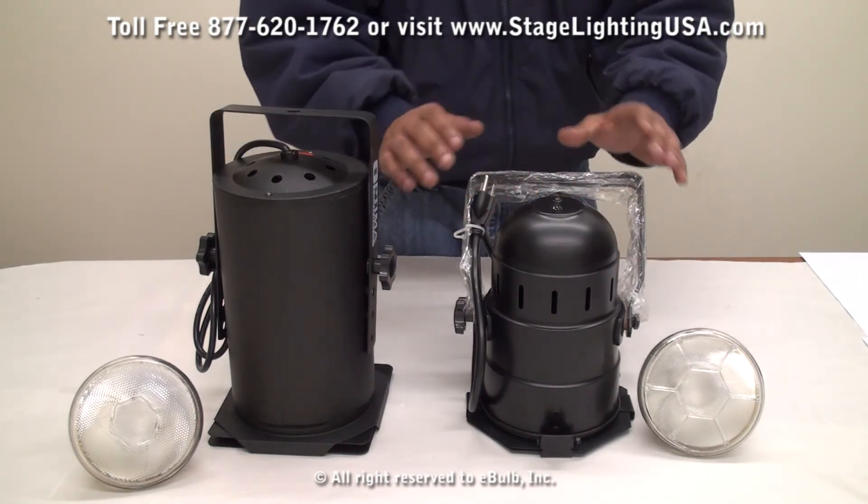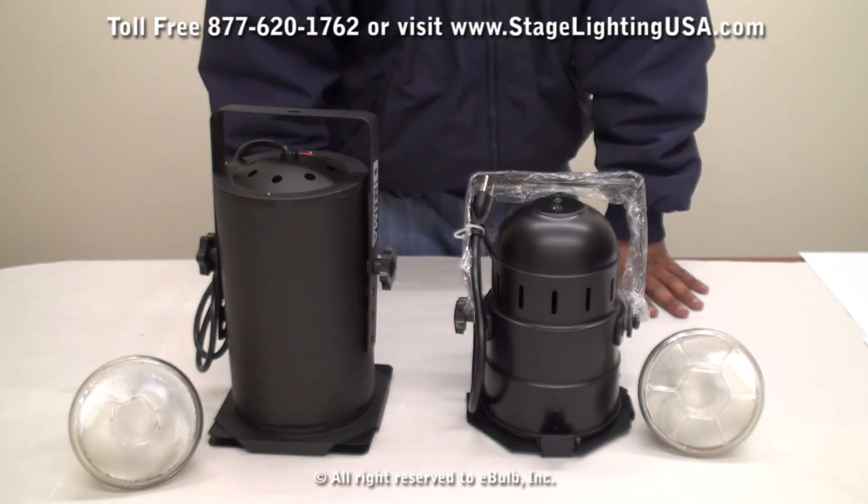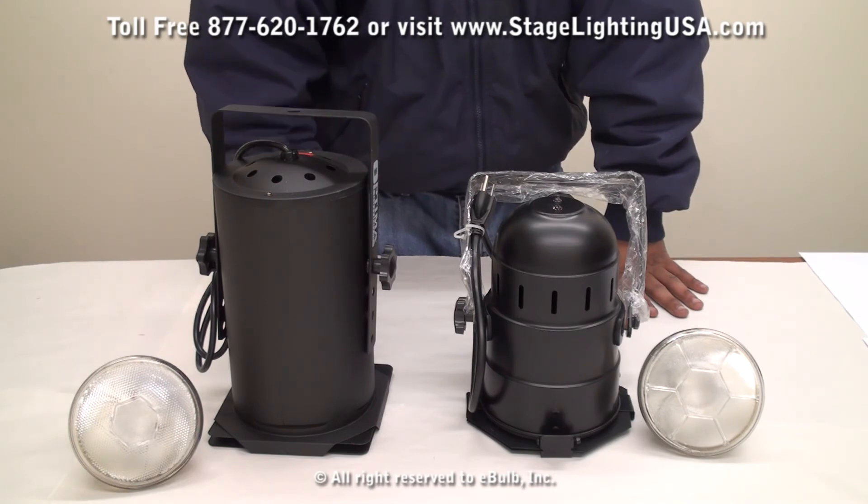Our short can is also available in a black finish, as you see here, or in a polished chrome. You can use the same bulbs and same wattages as our long can.